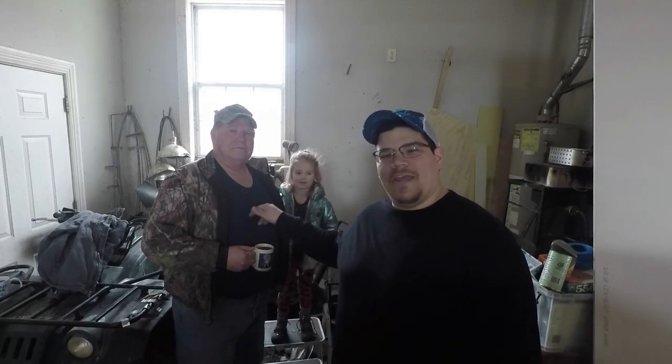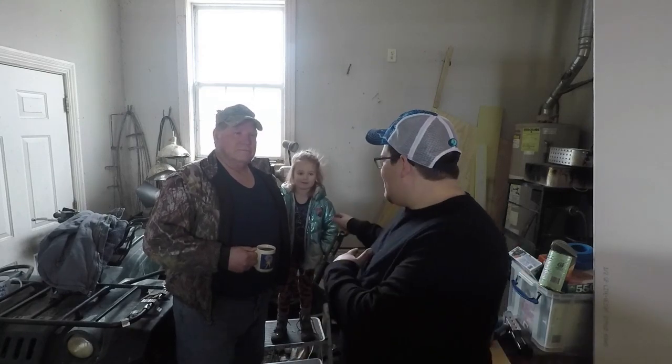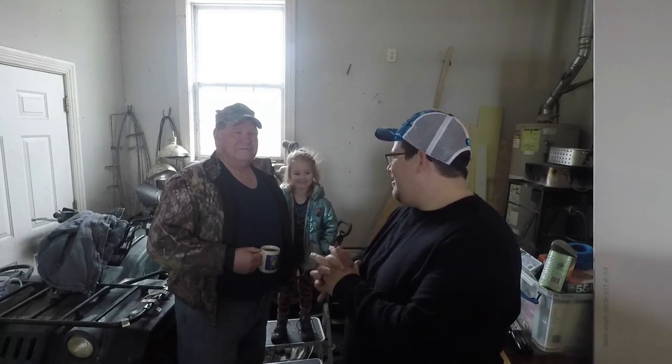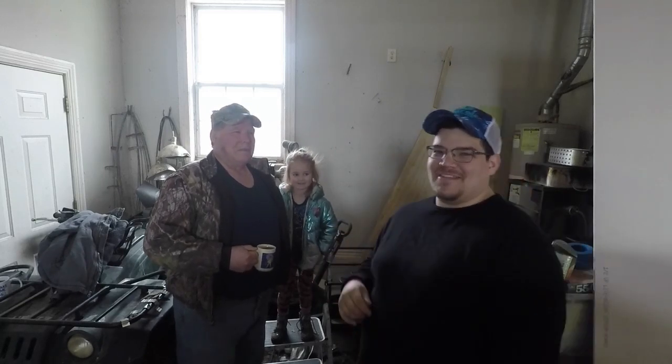Alright, hello all you River Cats. I am Braxton the B-Dawg Davis, always got the old River Cat here, and we've got a little River Cat — little River Rat that hangs out with us all the time.